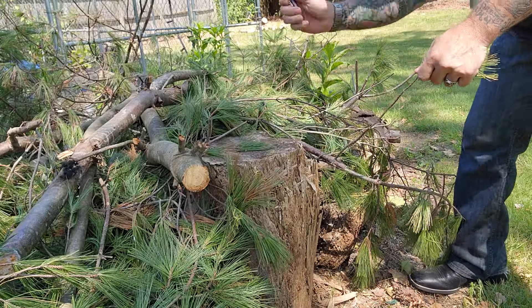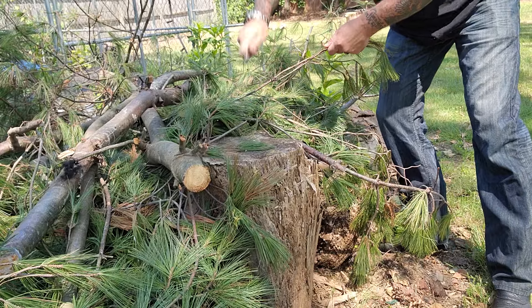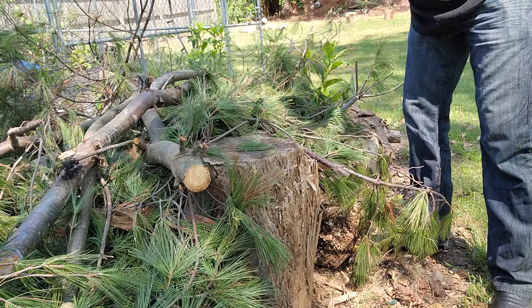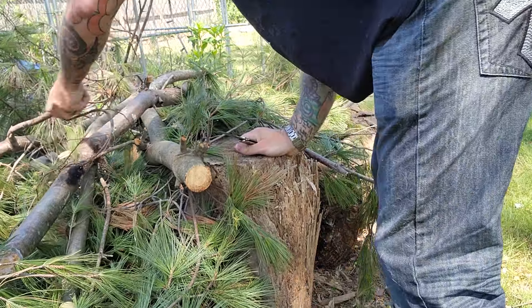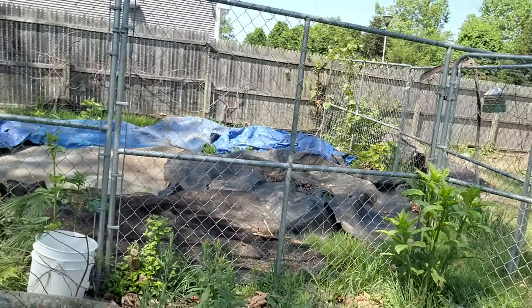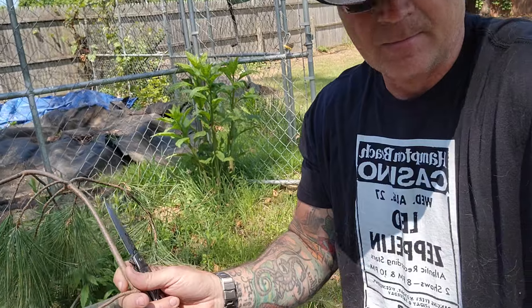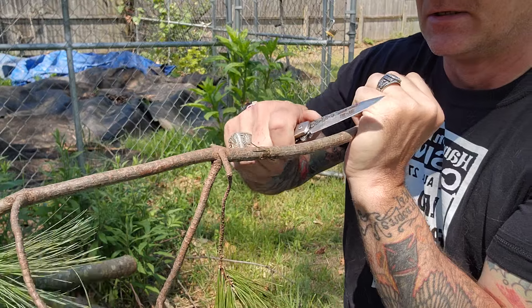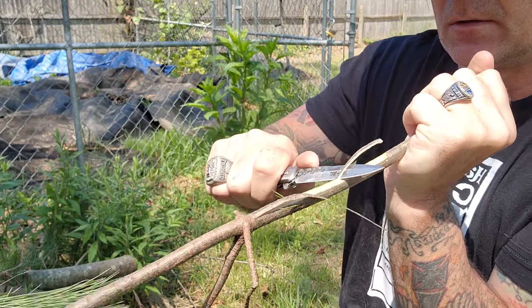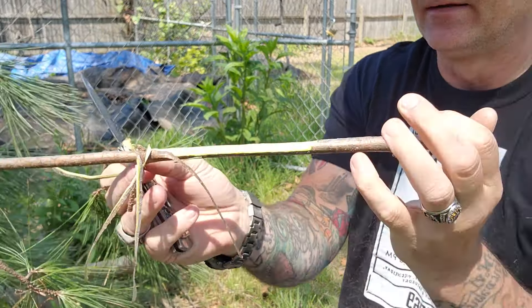Not so bad. Let's try some little twig chops — nothing loosening. I found a good piece over here. Edge geometry, not too bad. It's doing the job.